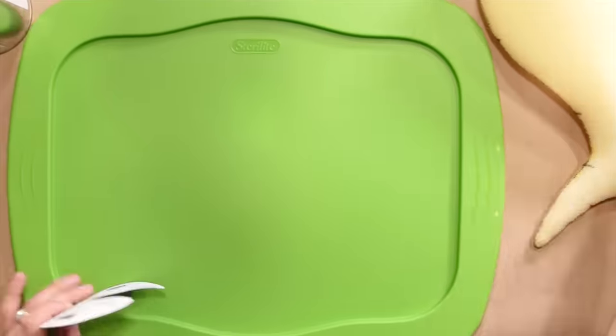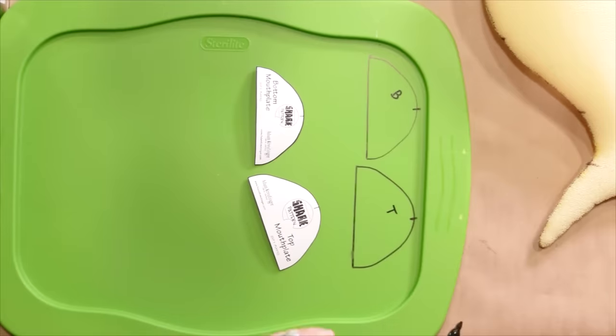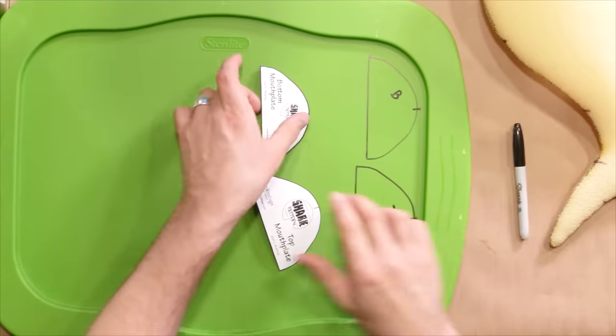Now let's trace them out. Make sure to mark your notches again, and also label them top and bottom. The tool to cut these out will depend a little bit on the thickness of the plastic. For most of these bins, regular scissors will work fine, but if you find it's a little thick and tough, then you can use tin snips. Today I'm going to use the tin snips to get through the edges and then the scissors to do the fine cutting.